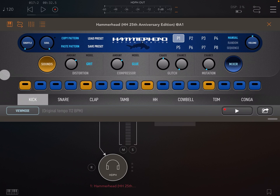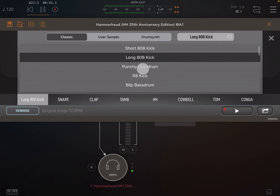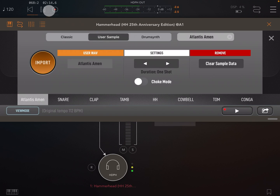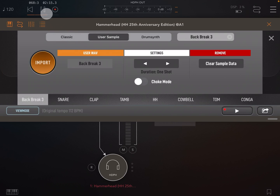Inside the sound panel we find three sections. First, the classic built-in samples that appeared in the original software 25 years ago, with a couple of sneaky additions. You can go through samples while the sequence is playing to preview them in context. Next is user samples, where you can load any sample. Let's load a loop and use duration to change it from one shot to two bars, because this is a two-bar loop and it will now sync perfectly with pattern tempo.